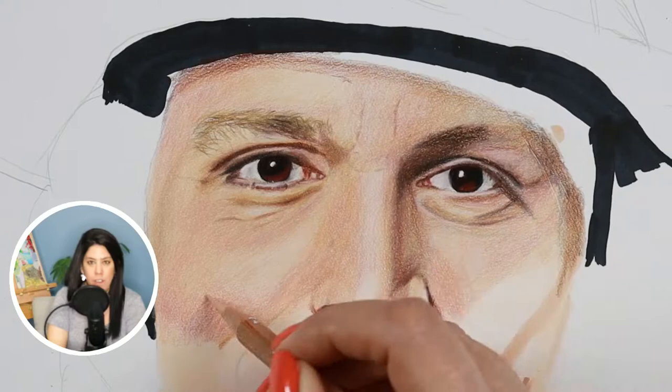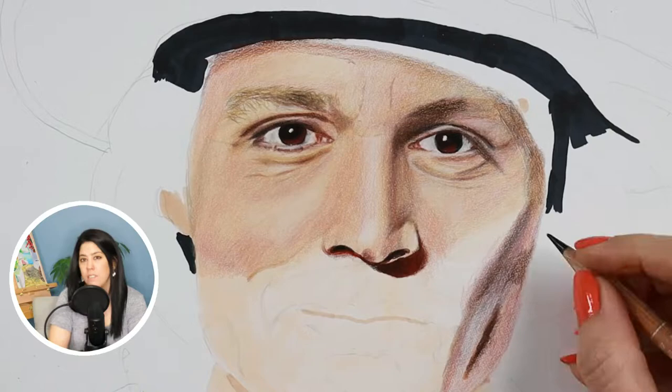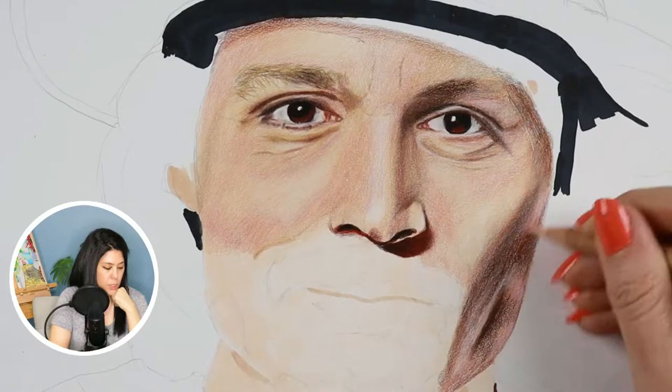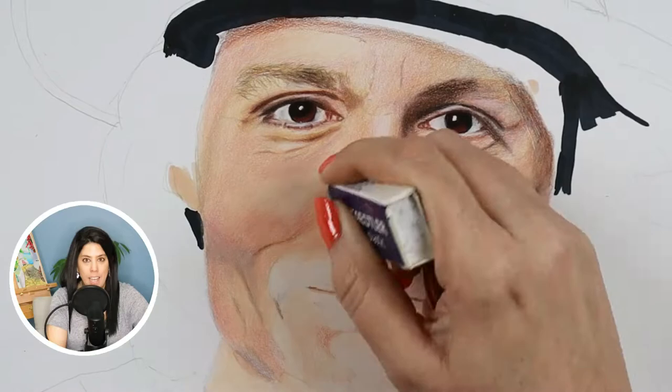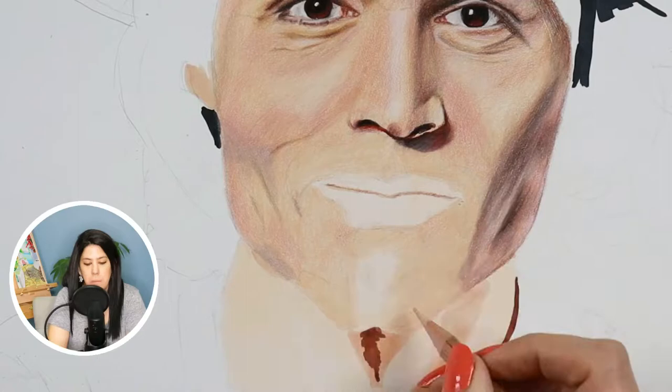Don't worry if you go a little too dark with your markers by mistake, because if it's a shadow area you can always go over it with a colored pencil like white or buff titanium to make it look one or two grades lighter. But to be safe, I highly recommend trying on a different piece of paper first — do the markers first, then add the colored pencils on top and see what it looks like.